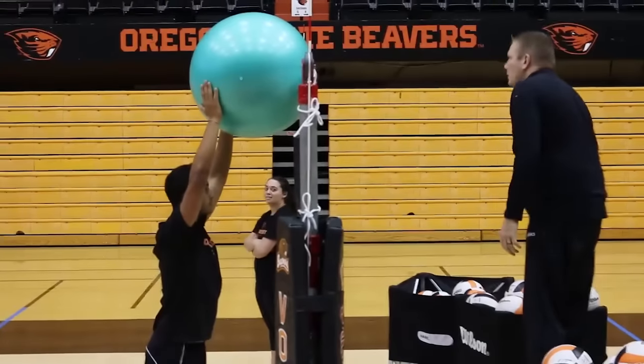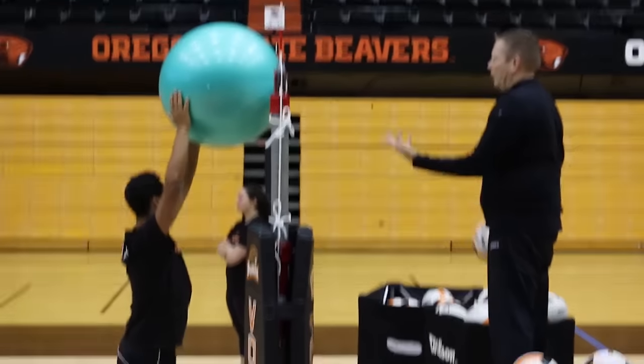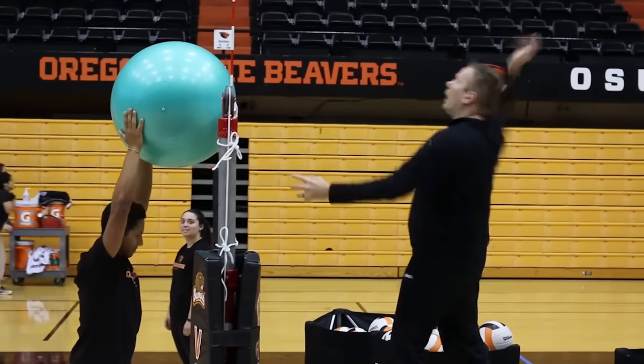The hardest workout for anyone is the person holding the fit ball. If you've got somebody who needs some shoulder work, get them to hold that fit ball up for 10 minutes — that's a lot of work. It's a great drill for back row players.